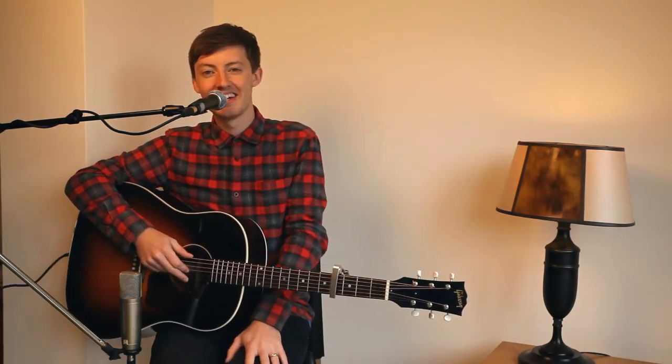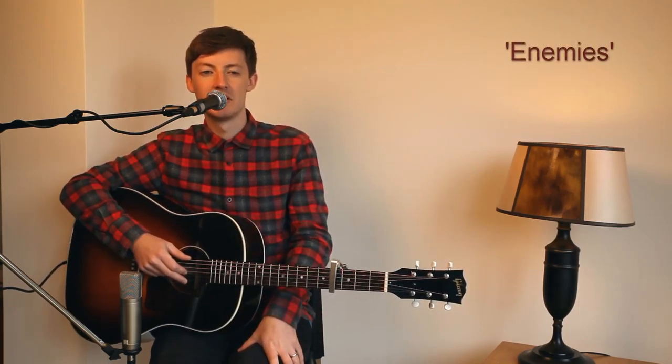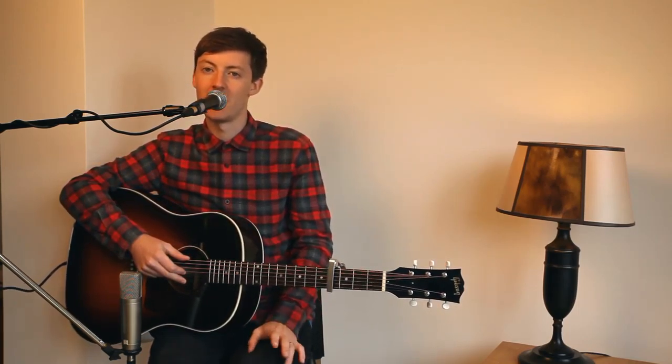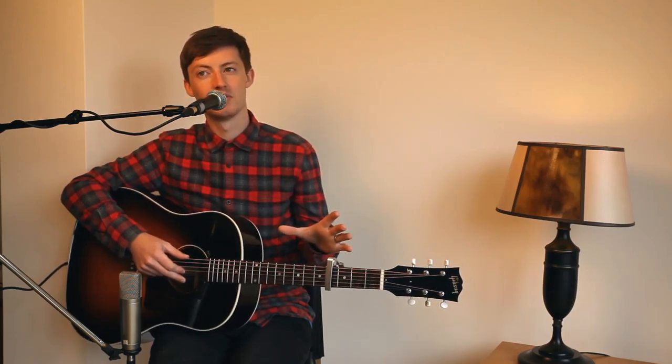Hello, this is Pete McAllen here and we are going to be looking at my song Enemies, written and recorded on the album I Hear Your Voice. So this is a very, very simple song to play from a chord point of view. So I'm going to play a section of it first and then explain how to do it.